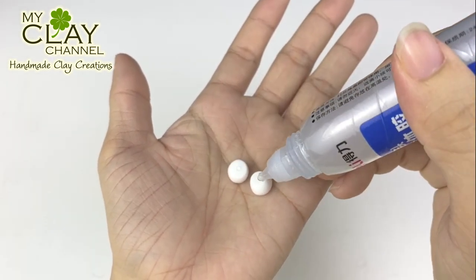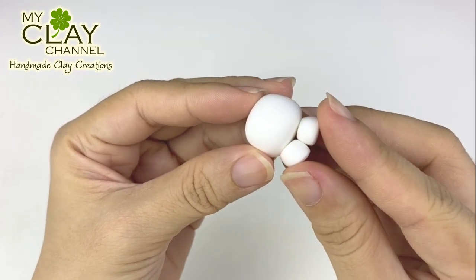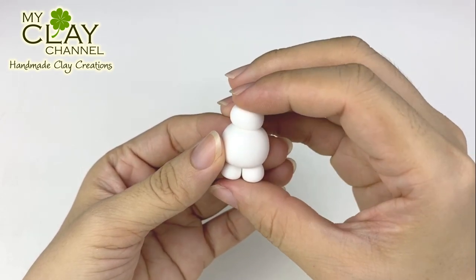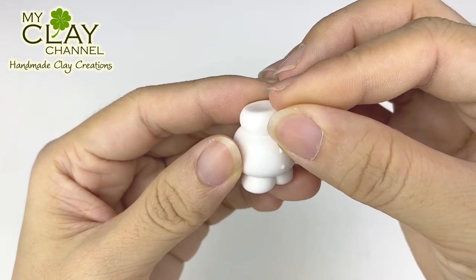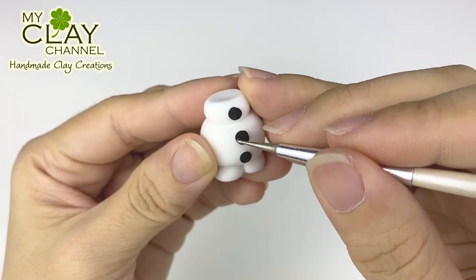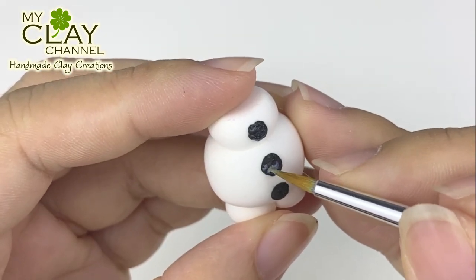First, I'll make Olaf. Start by making his body and legs. Use glue to stick it together. Make his neck and let it dry. Use white glue to stick his buttons. Add textures to make it look like stones. After it dries, add sealer to give a little sheen.